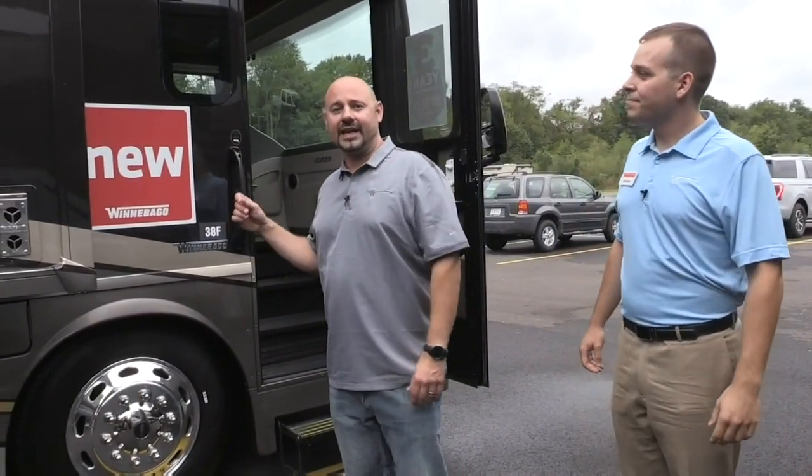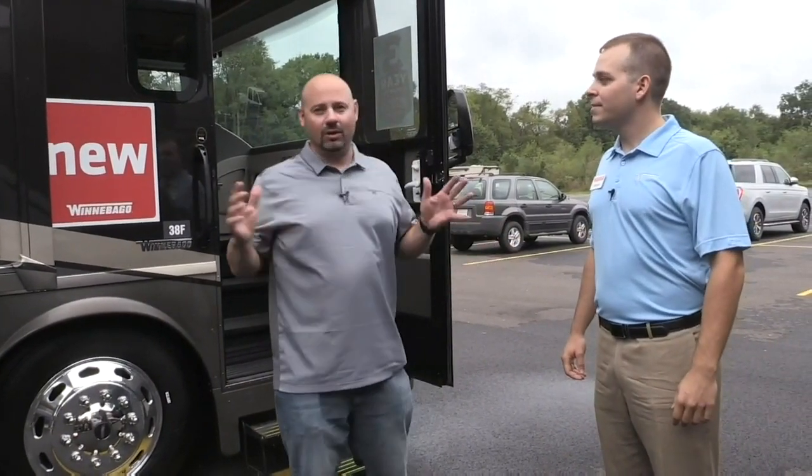Hey everybody, thanks for sticking with us. I'm glad that you didn't go anywhere. We're now standing in front of the Forza 38F, and I have Nick with us, and he's going to tell us all about it. Where would you like to start first?